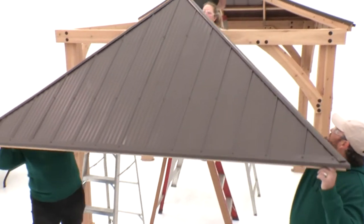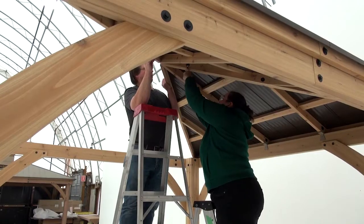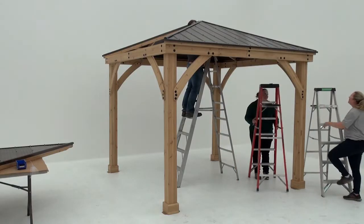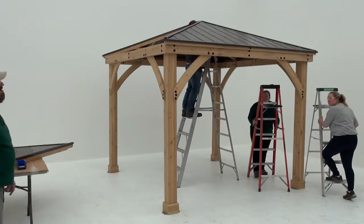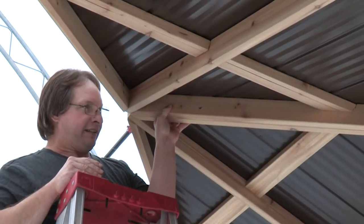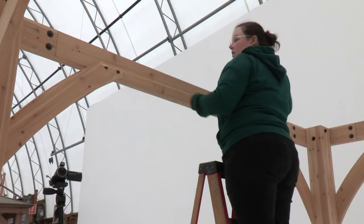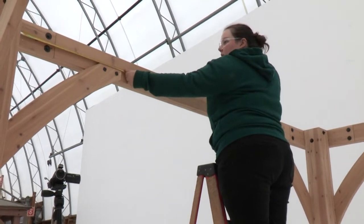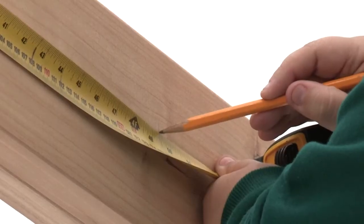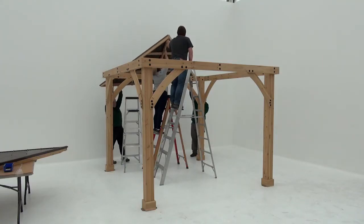Do not attempt step 11 in windy conditions. You'll need four people and three ladders for this step. Position two ladders at the side of the assembly you're working on and the third in the middle of the gazebo. It's important that one person be assigned to remain in the middle throughout the step to support the roof panels. From the outer edge of a post assembly, measure four feet, one and seven-sixteenth inches and make a mark — this is the center of each beam assembly.